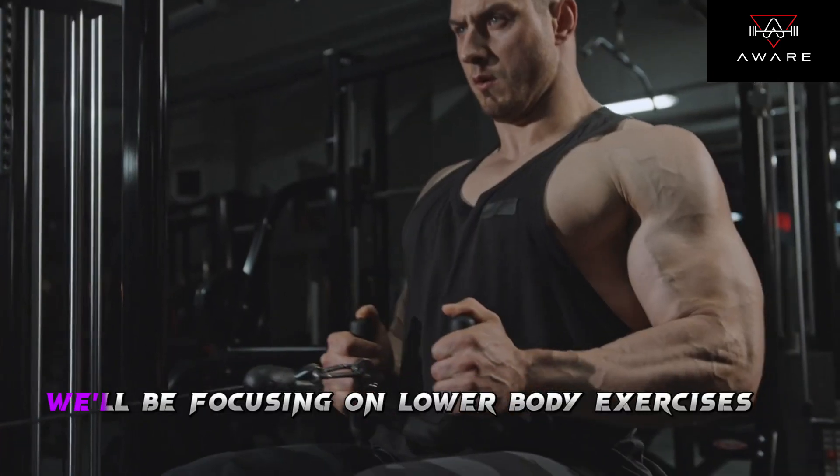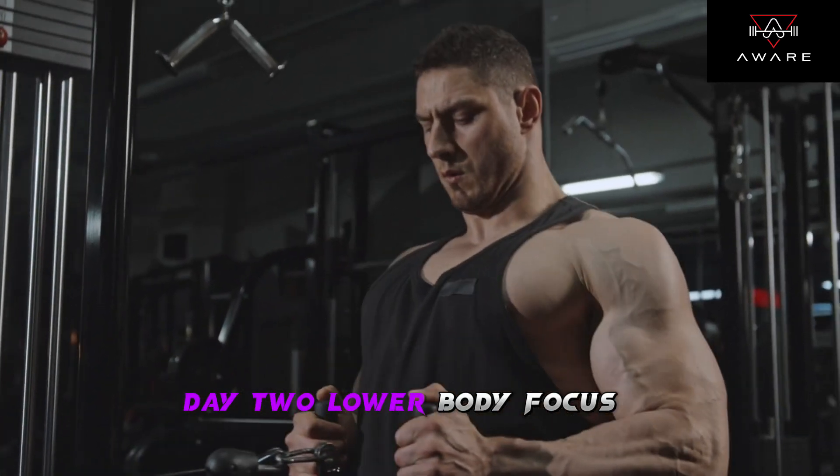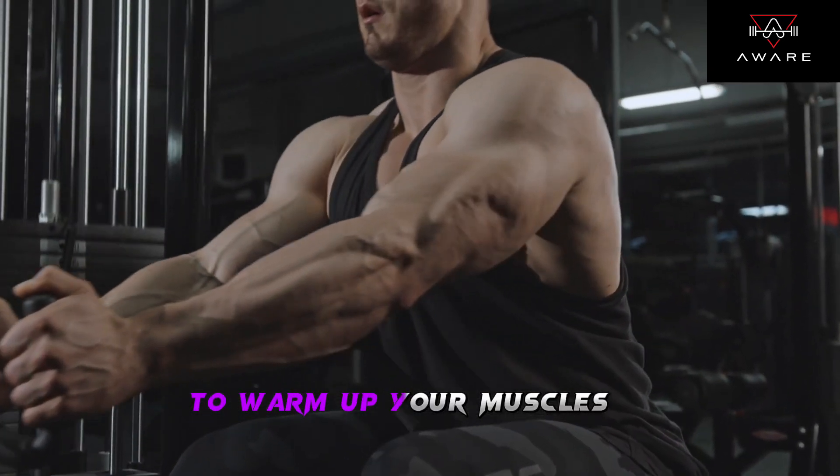Moving on to Day 2, we'll be focusing on lower body exercises. Day 2: Lower body focus. Warm up — again, start with 5-10 minutes of cardio to warm up your muscles.